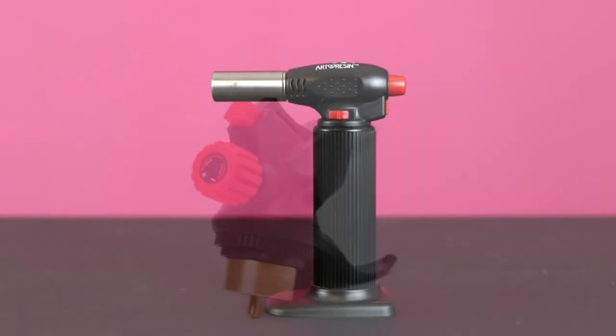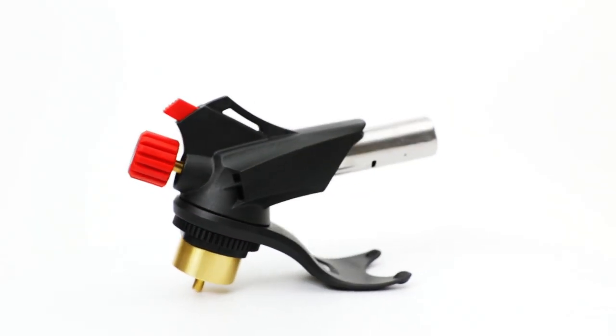To help you, we have a handheld artist torch and a larger artist propane torch head for those bigger jobs. Once you use the torch you'll wonder what you ever did without it.